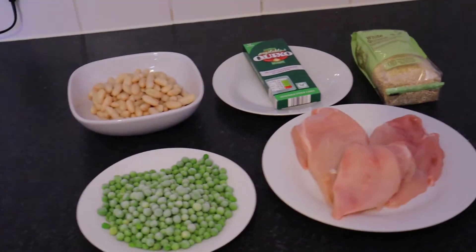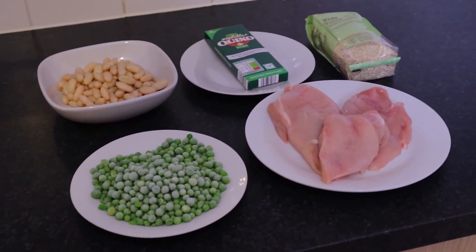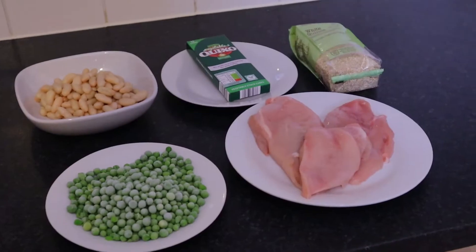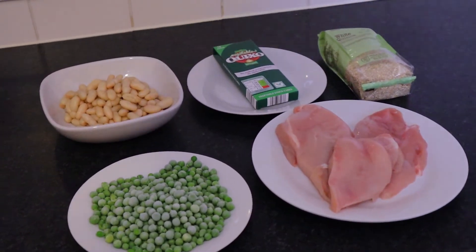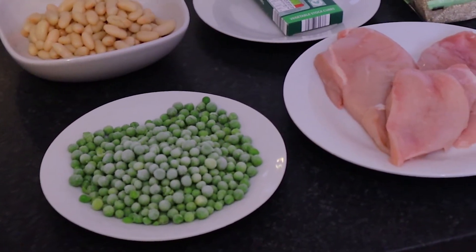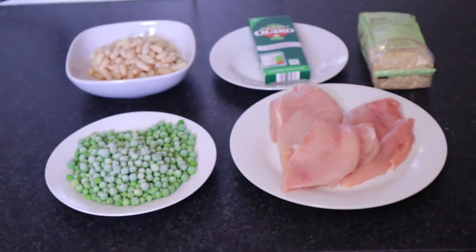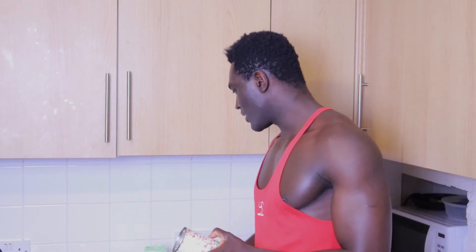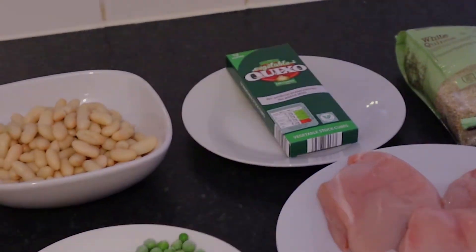I've already prepared all the items that'll be going into making my quinoa recipe today. As you can see, I have 400 grams of canned kidney beans, I also have about the same amount — 400 grams of green peas. I have my chicken here, the main ingredient quinoa, and vegetable stock cubes. I will only be using one of the vegetable stock cubes.